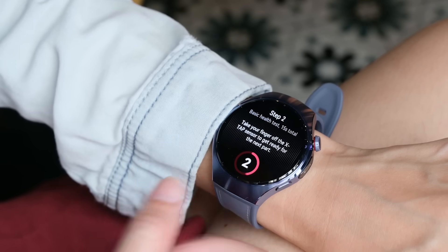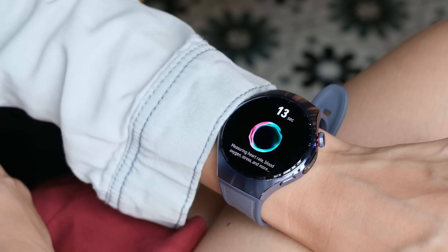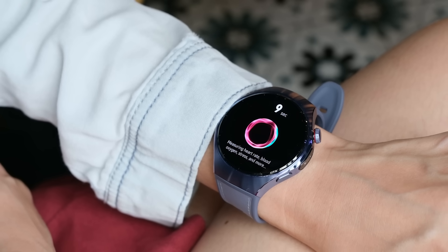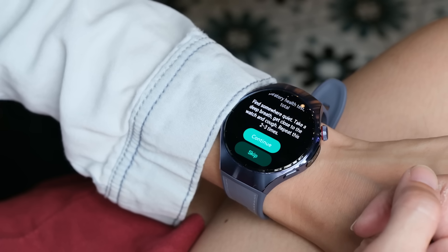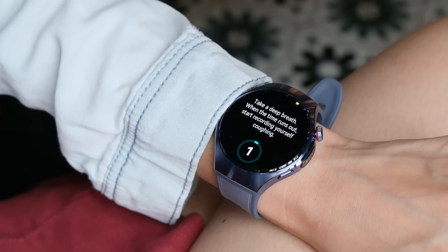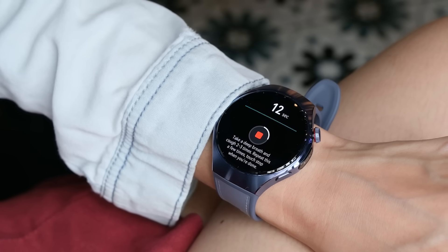Next, you'll have to stay still and comfortable for another few seconds. This step is designed to measure your respiratory rate, skin temperature, and stress index, as well as add to the HRV measurements. Finally, for the last step, you'll have to record your cough. The watch will then use AI to analyze for signs of respiratory strains and other potential irregularities.